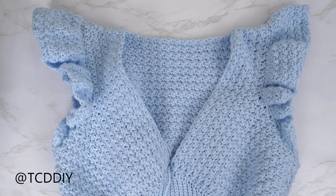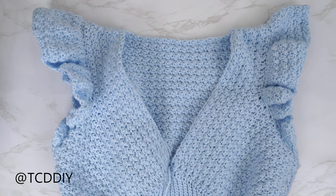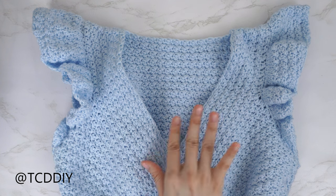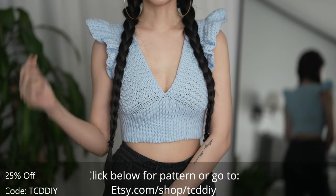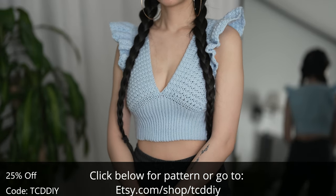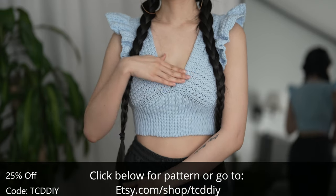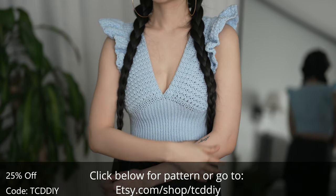I'm back and both sleeves are finished — eleven rows total — and I'm now all done. The last thing to do is weave in all of our ends. And there you have it! Hope you guys enjoyed the tutorial. Join us on Instagram, Pinterest, or Twitter — links are down below. Don't forget to like and subscribe to the channel if you haven't already. Catch you on the next one, bye!